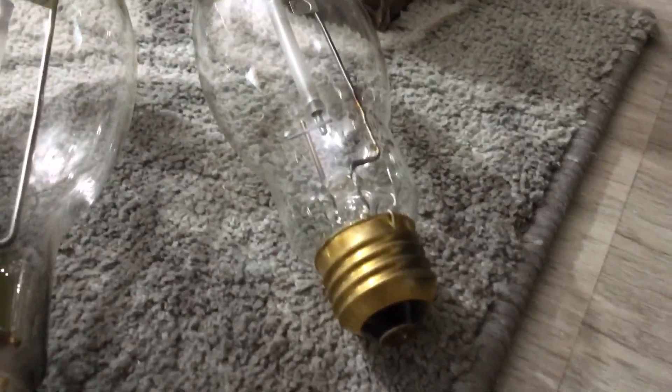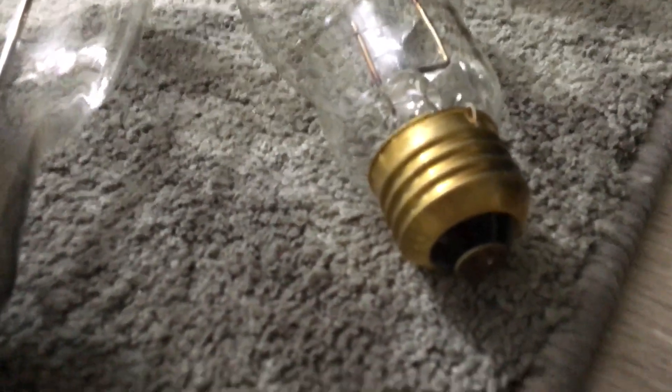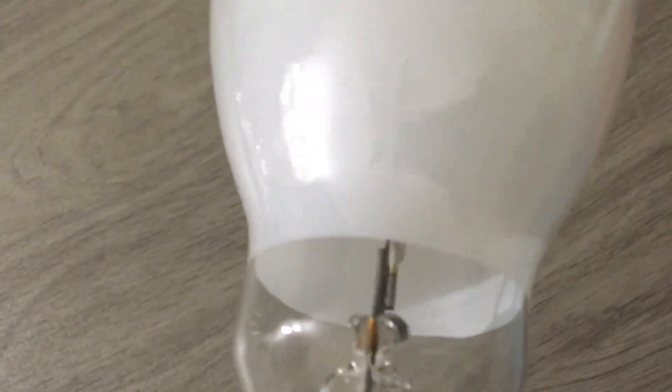Normally a lot of the other companies I know have brass bases with glass insulators. Let me show you one — here's my Philips 50-watt high-pressure sodium bulb, and it has a brass base with a glass insulator. There you go.